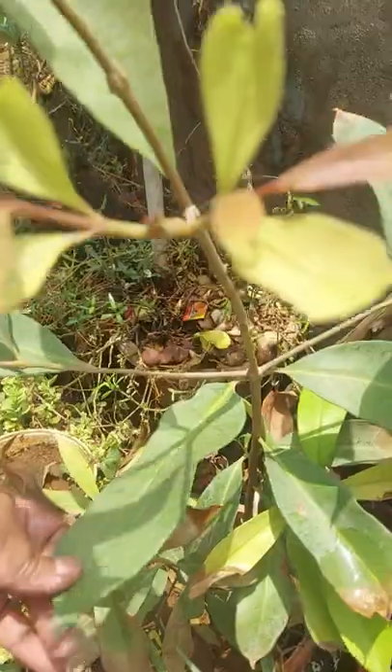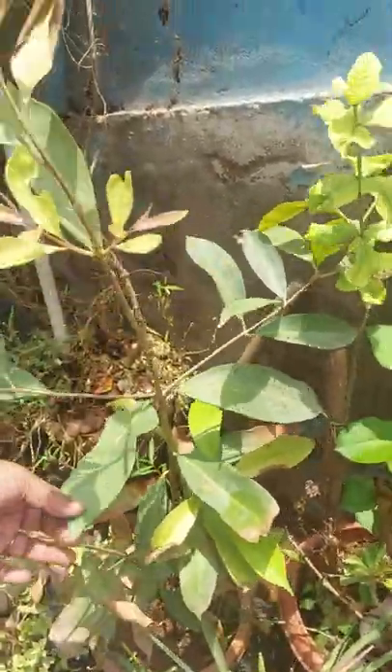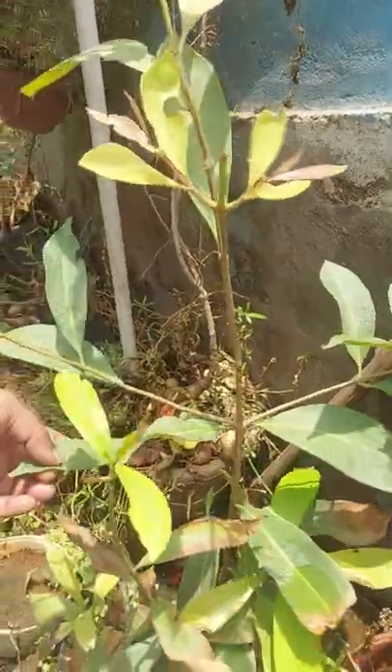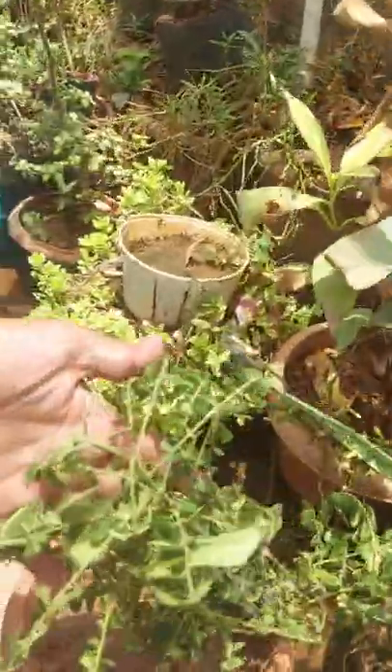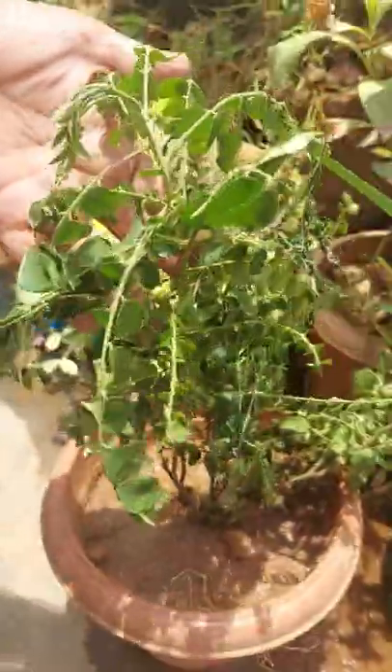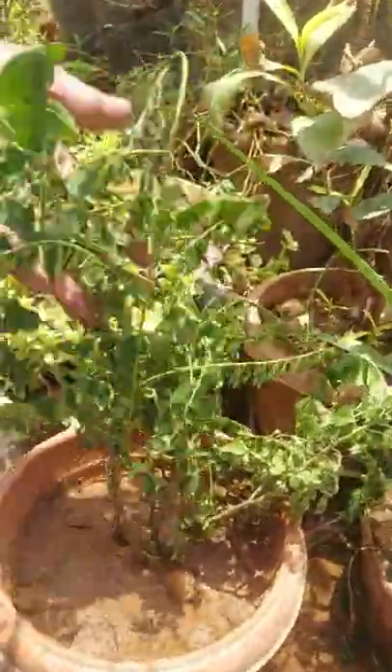In Telugu it is called biryani aku — biryani leaf. In English it is called bay leaf. It is used as a cooking spice. Another one here is curry leaves, also used for cooking. It has medicinal values and gives good flavor.